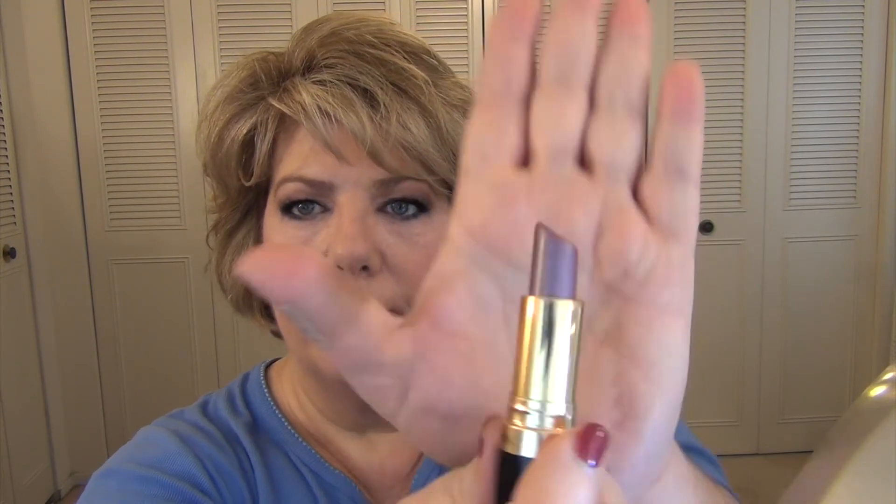Here's the finished face. On my lips, I used a Revlon color in Plum Baby. It's such a strong look — I felt I didn't want to go nude, but I didn't want to go too bright either, so I think this is a good match for that.